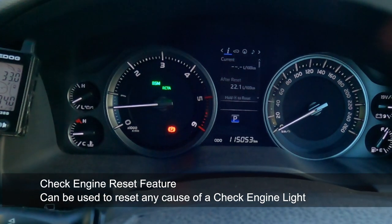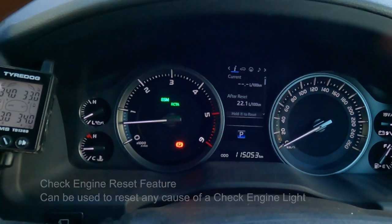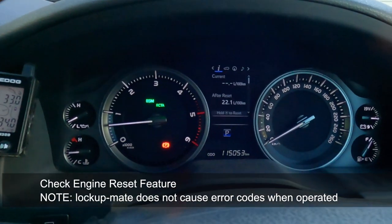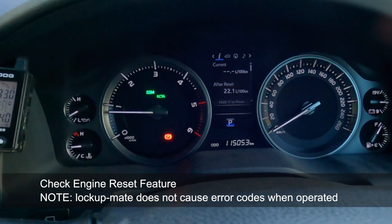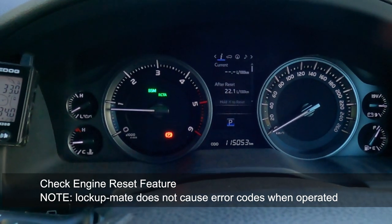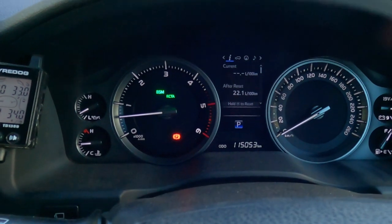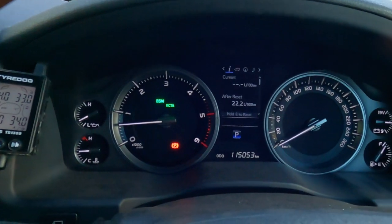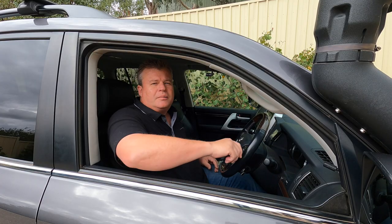You can't display the error code that was caused, but at least it provides the ability that if your car goes into limp mode for some other reason, you've got the ability to reset those codes. And if you make a mistake during installation, you can self-correct the error and reset it. That's a new feature we've added to Lockup Mate Plus and we're rolling it across all of our products.